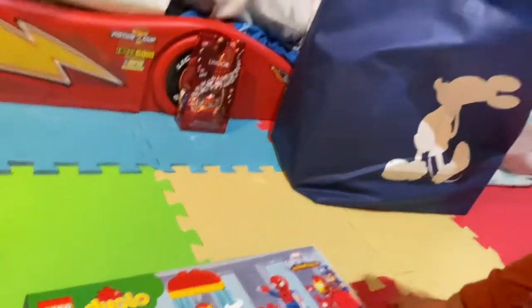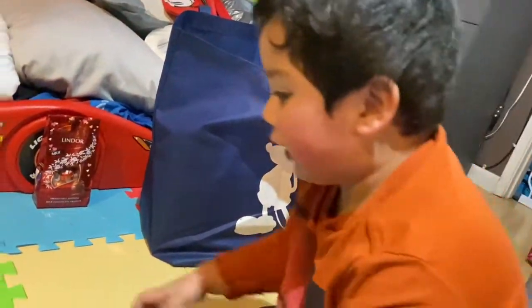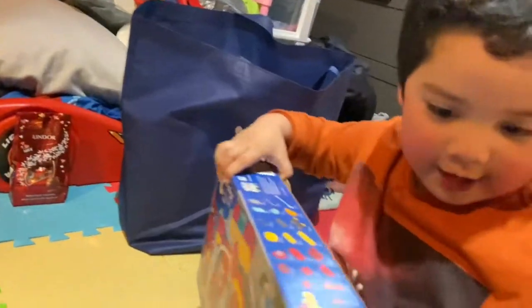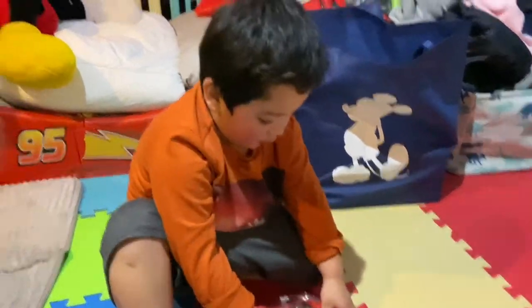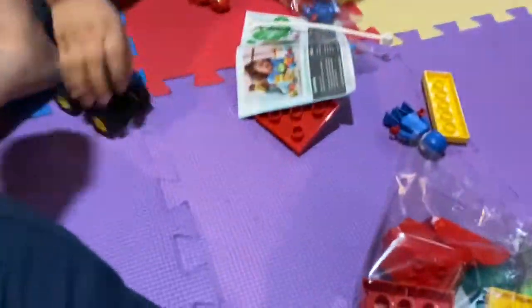Are you very excited? Yeah, let's open it up! Open it up! Jacob is opening them. Here! Wow! Wow! Here!